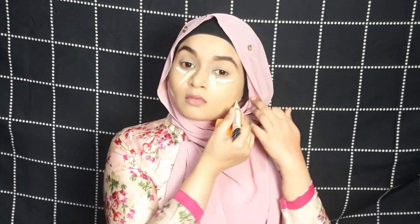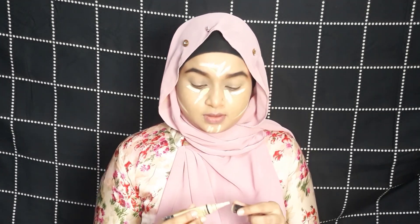Now I'm going to highlight my face using two concealers. How are you guys passing your time during lockdown? Let me know in the comment section below. The concealer is also blending very well on top of the foundation — I'm really happy with the outcome.